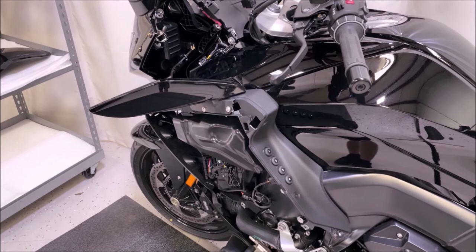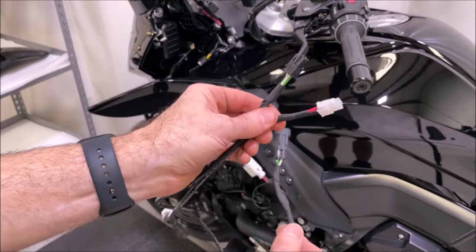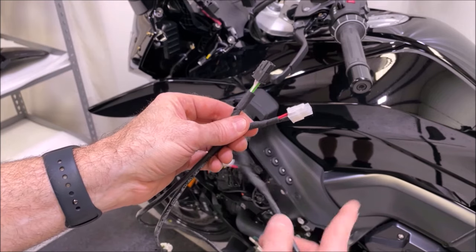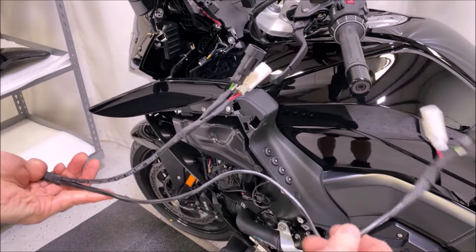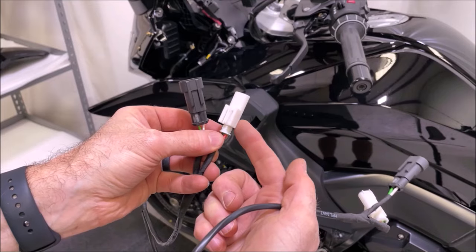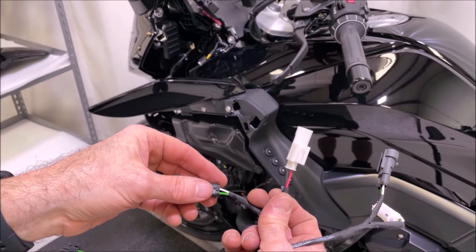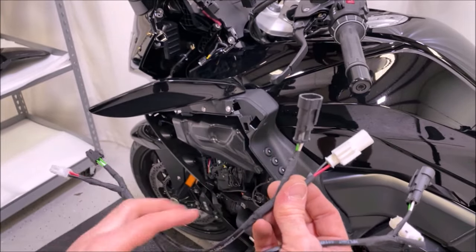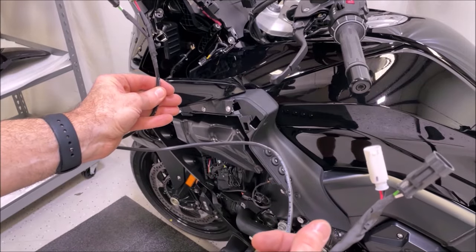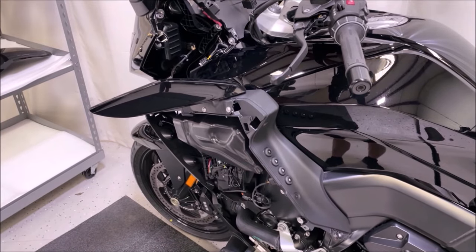Now that you have the side off and the speakers out, the next thing is running the input/output harness from the kit. These two plugs go down to the amplifier — they are the input and output for the front channels. The white BMW plugs plug right back into the factory plug that's in there now, and the new plug goes to the new pod. The shorter version is closest to the amplifier; the longer end reaches across to the top.